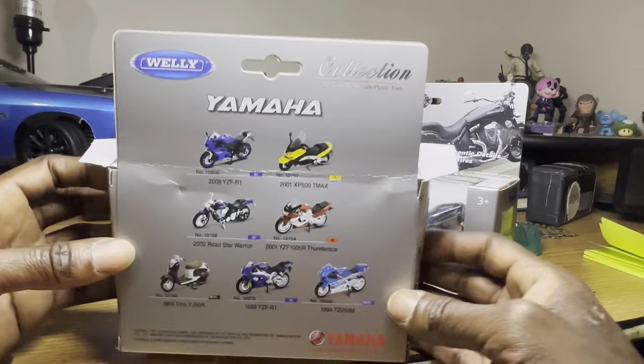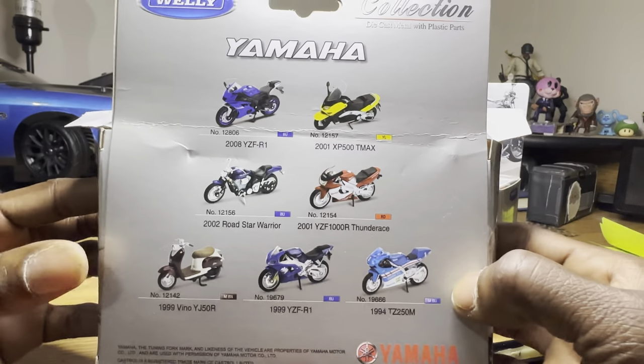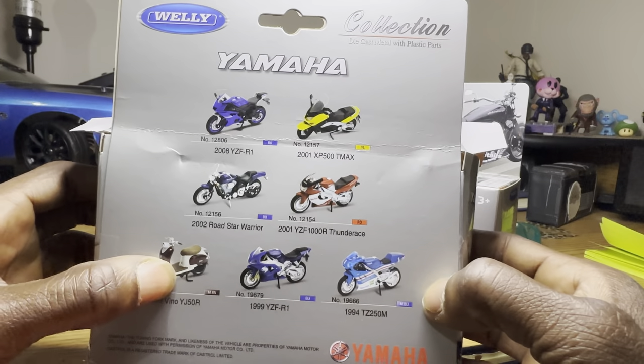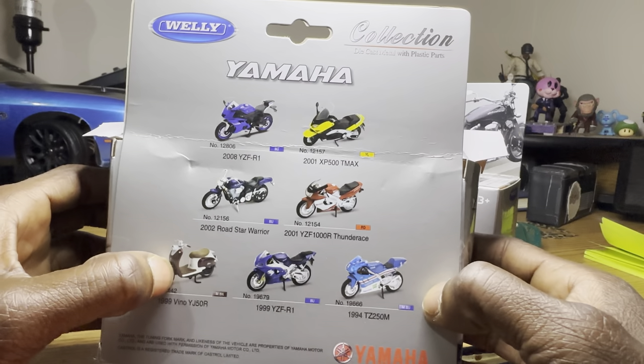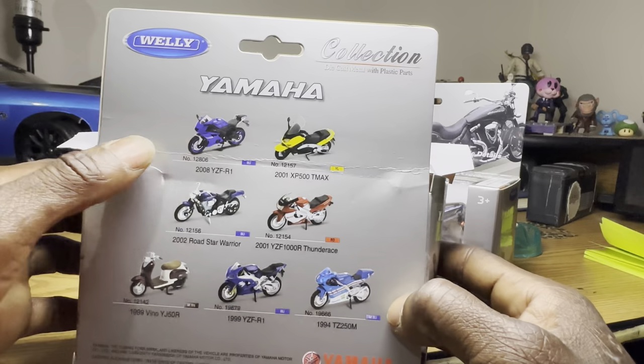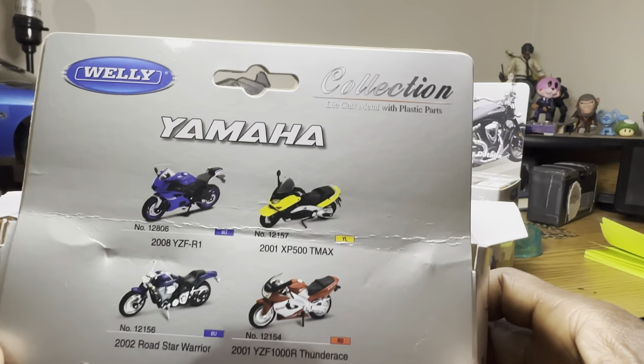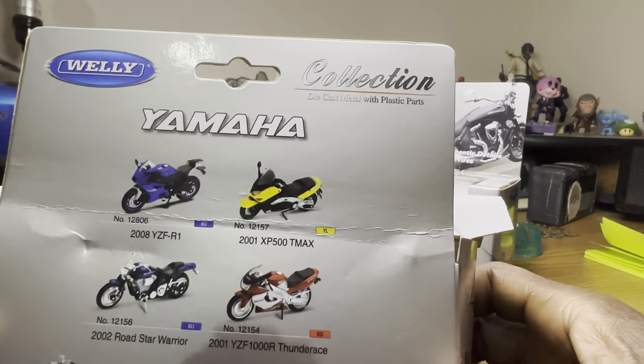I guess this is early. All right, this is what the back looks like. I ordered the Yamaha Vino, which I already had — I had one of these in real life. And I ordered this Yamaha because I just like it. It's a Yamaha YZF-R1.